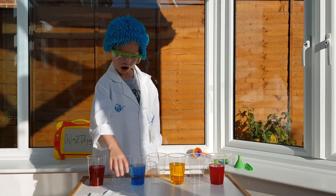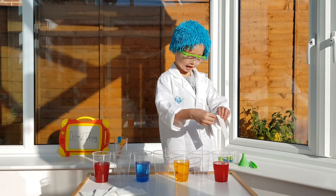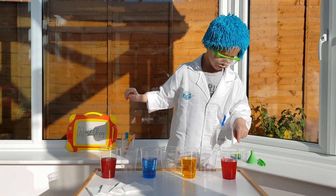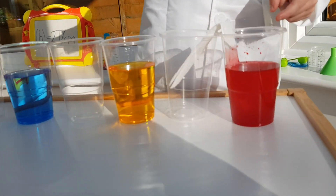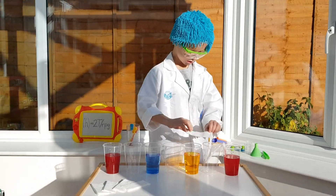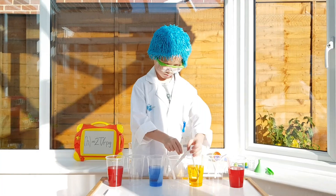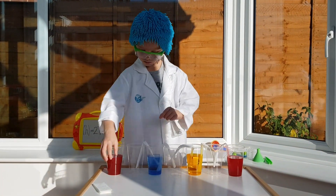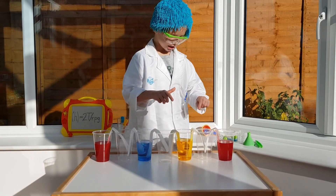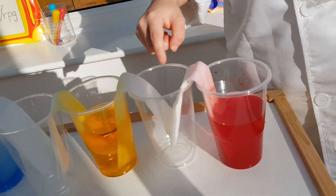Next, I'm going to put the paper towels in like this. In a minute you'll see some magic, and carefully you can see how it's flowing up. You can see how the red one is really, really starting to go down.